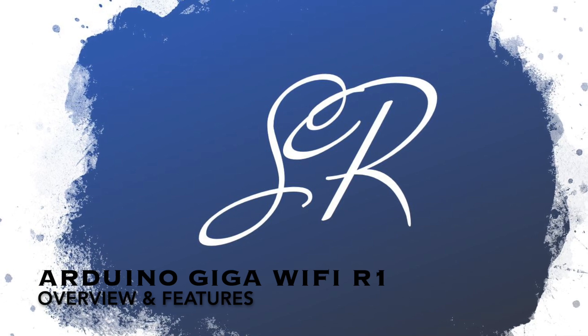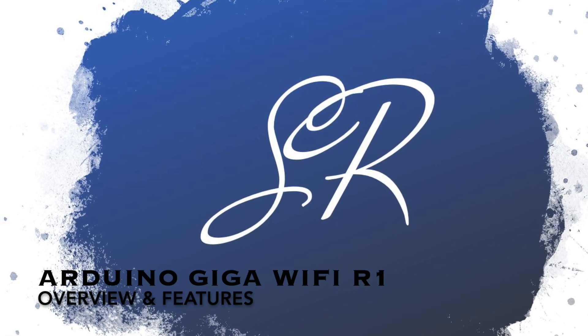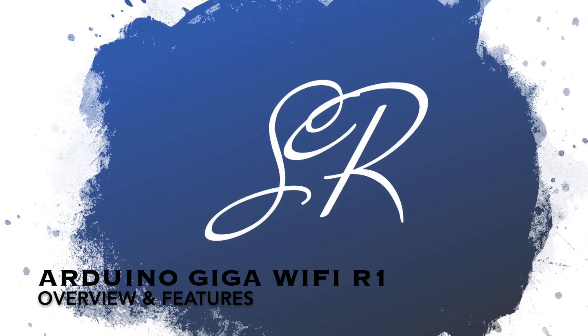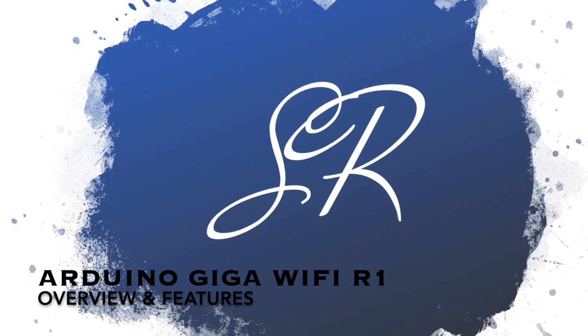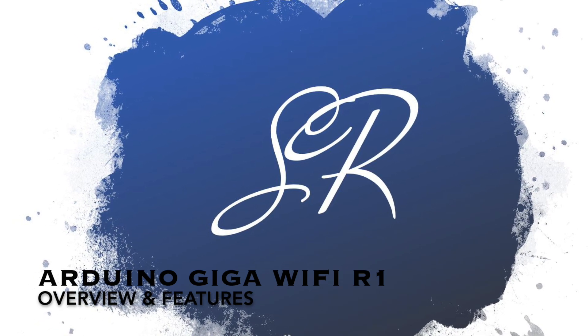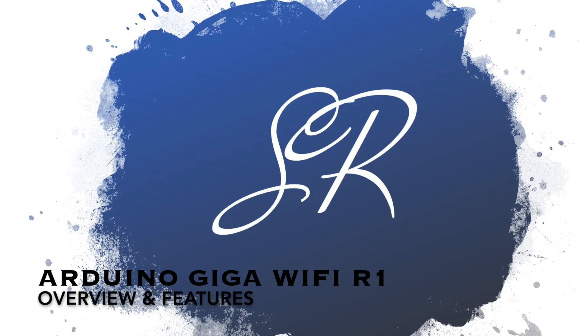Hello friends, do you know there is a lot of buzz about a new board in the market? I am talking about Arduino Giga Wi-Fi R1. But do you know why suddenly? Has something changed massively in it?